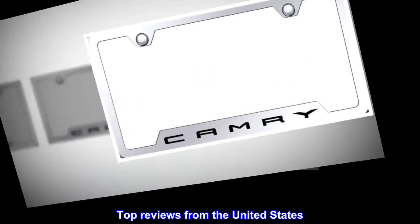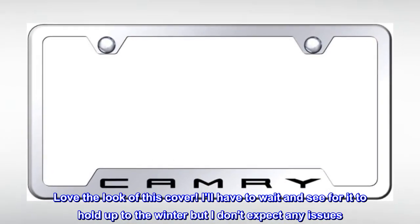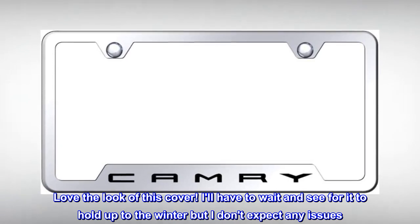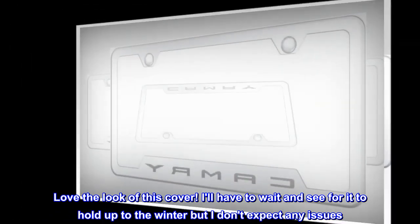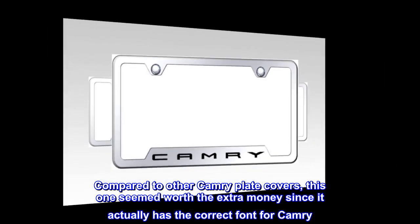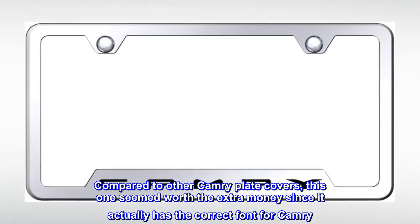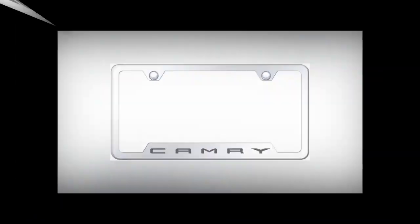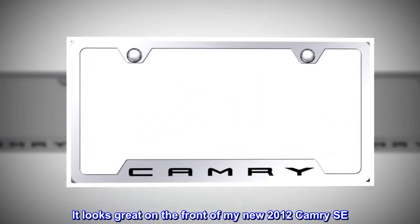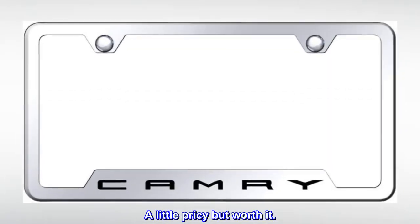Top reviews from the United States. Looks amazing and worth the money. Love the look of this cover — will have to wait and see how it holds up to the winter, but I don't expect any issues. Compared to other Camry plate covers, this one seemed worth the extra money since it actually has the correct font for Camry. It looks great on the front of my new 2012 Camry SE. A little pricey but worth it.